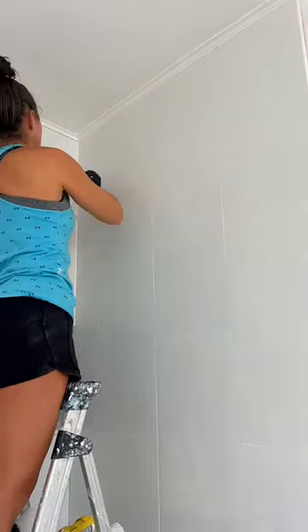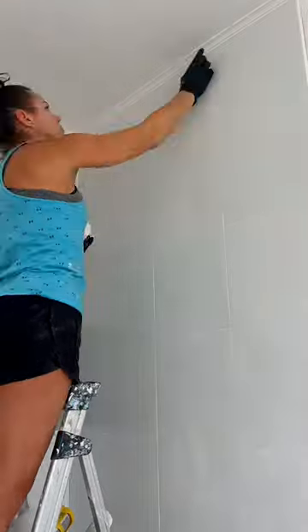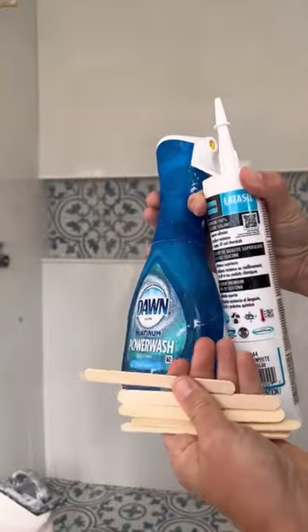Since silicone is super messy, I like to wear my gloves, and then to make it nice and smooth, I just use a little bit of soapy water and a popsicle stick. It gives you that smooth finish every time.